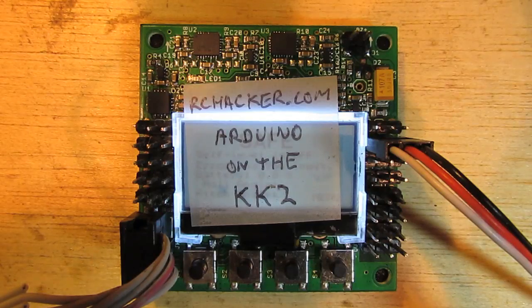Hello and welcome to rchacker.com. In this video I'm going to demonstrate some test code which I wrote for the Keiko 2 multi-controller, written using the Arduino IDE and then uploaded to the Keiko 2 with the Arduino IDE. It does involve a little bit of hacking of the Arduino IDE to get it to work, but I'll explain that in a later video. For now I'm just going to demonstrate the test program and how it works on the Keiko 2 here.